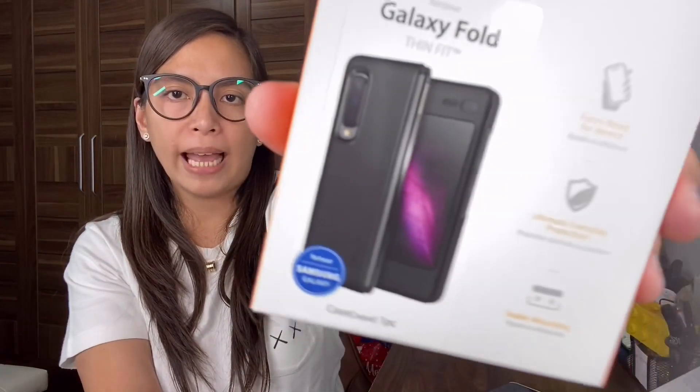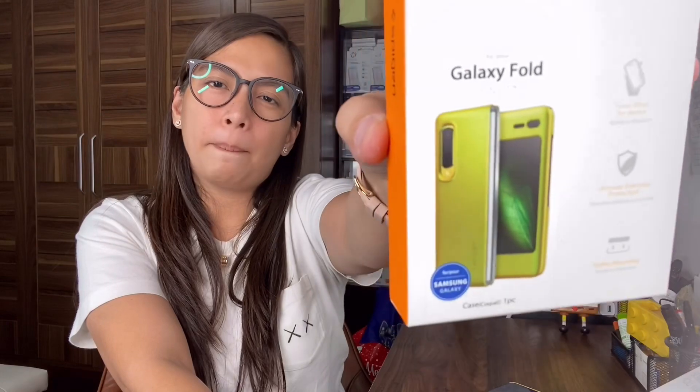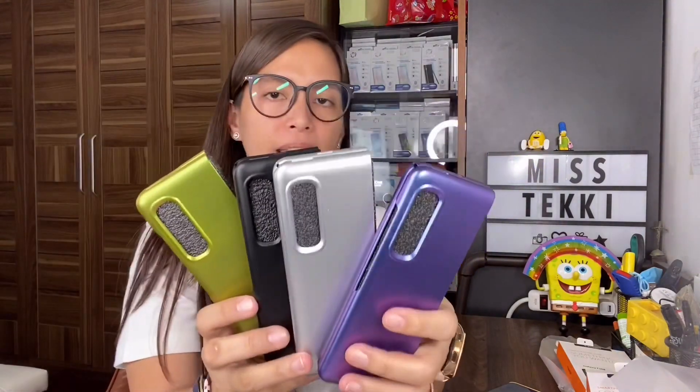The Satin Silver is available for other phone models too, but the Astro Blue I'm only seeing now for the first time. And of course, the most common color is matte black - for those who want something simple, low profile, and easy to match outfits with. The last color, my favorite, is the Martian Green. Let's open all of them and show the differences. So here are the four colors of the Spigen Thin Fit: matte black, satin silver, martian green, and astro blue.